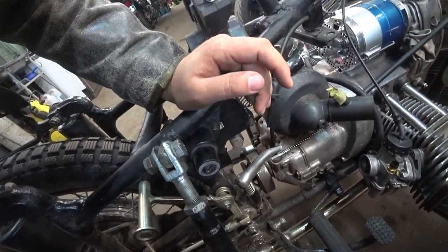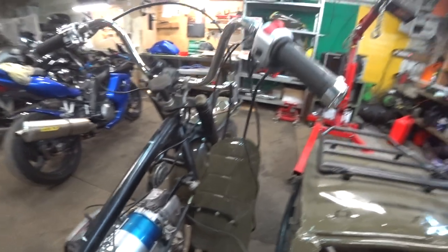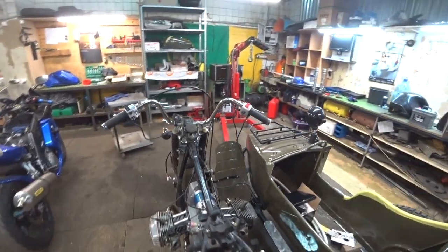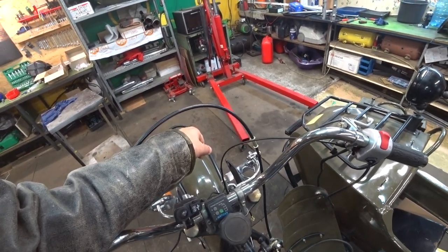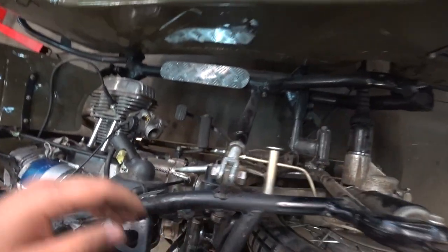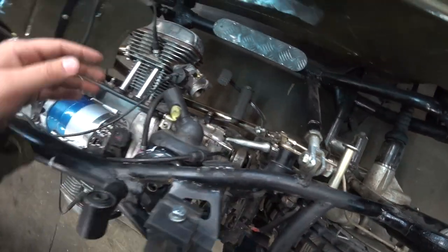This new ignition lock is from a Yamaha Dragster. I put it here just to free my hands from the front lights area. The stock ignition lock was located on the light itself, but we moved it here — I like this arrangement more.